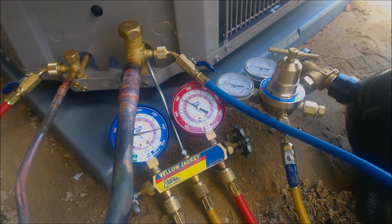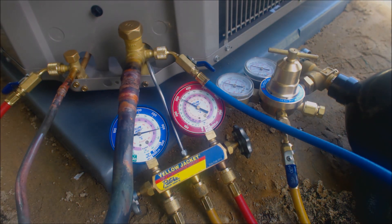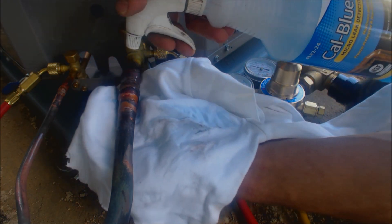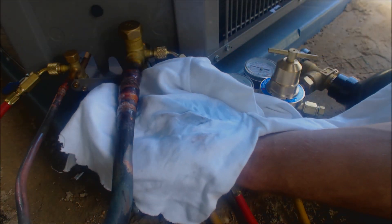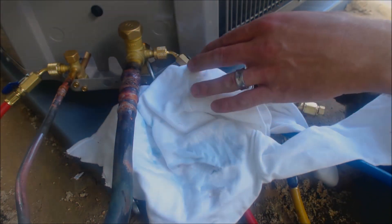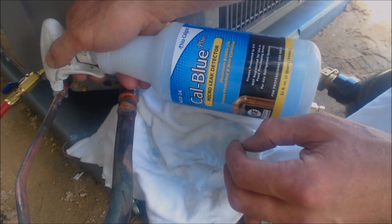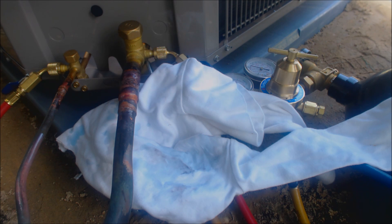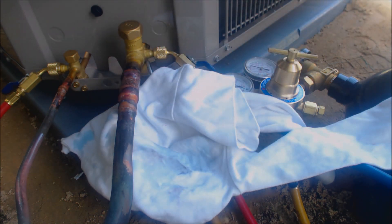I'm going to go ahead and spray down all the joints with bubble leak detector, then we're going to get our vacuum started. We're spraying bubble leak detector on the joints to make sure we don't see any bubbles growing. We're going to do the same thing inside at the filter dryer to see if there are any bubbles being created there either.